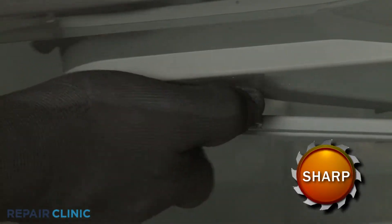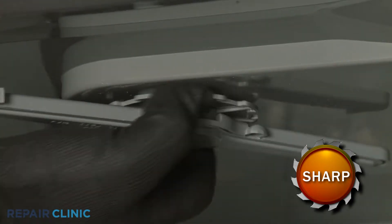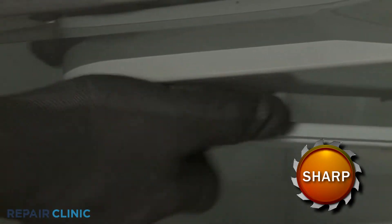Wearing gloves or using a cloth, rotate the upper washarm spinner support counter-clockwise to unthread.